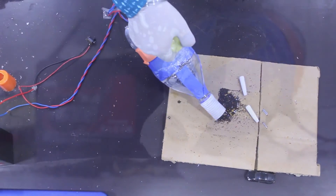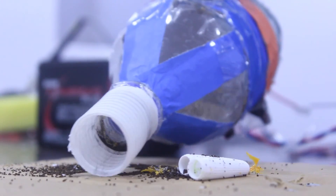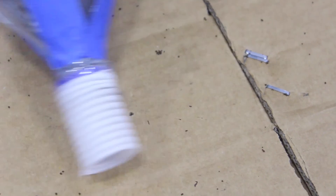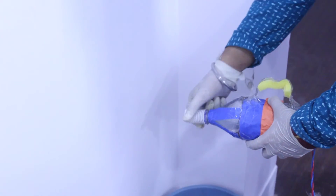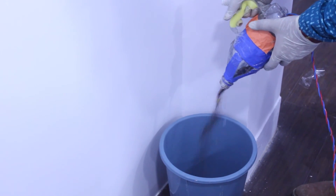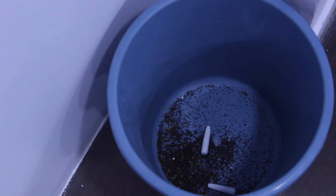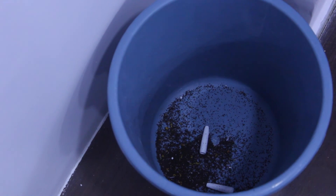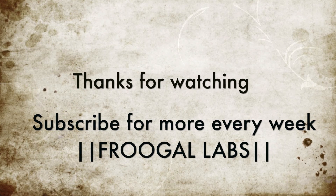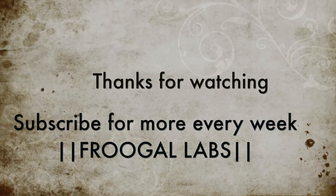Now as you can see, the vacuum cleaner is working very well and it is very powerful, and I'm very proud of my creation. Thanks for watching — if you liked the video, don't forget to give us a thumbs up and subscribe for more videos. Thanks a lot, bye bye!